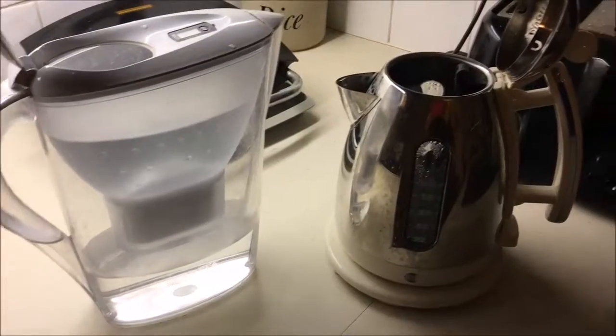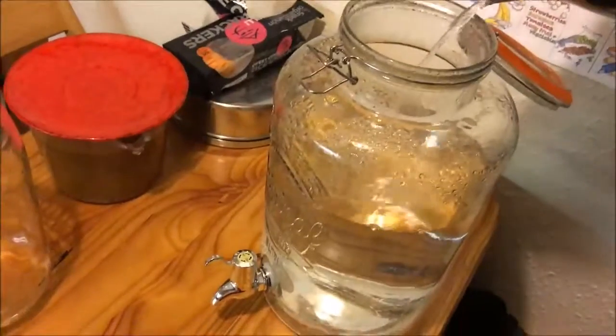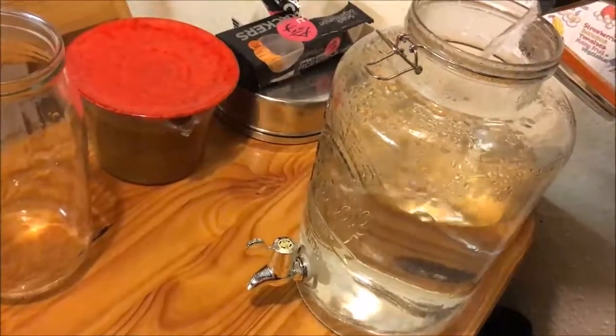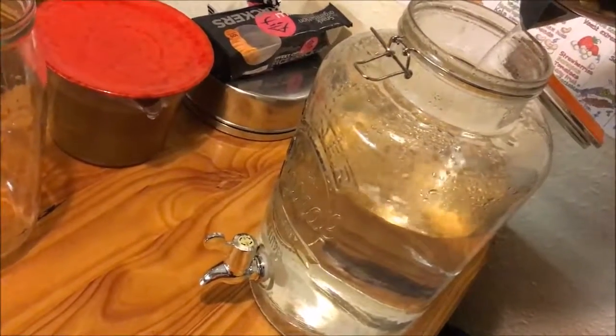Fill up with water and then boil it. Fill the containers with boiling water — not to the very top, you want to leave a bit of a gap.